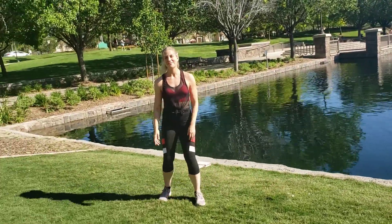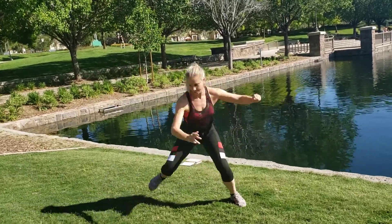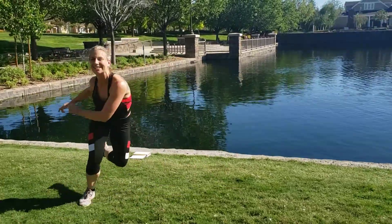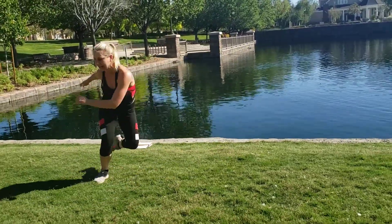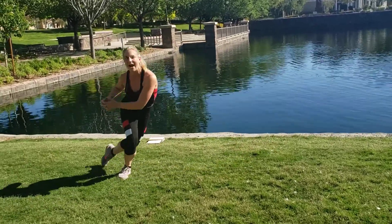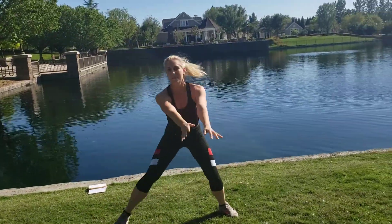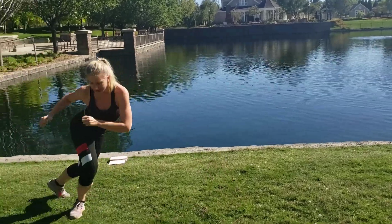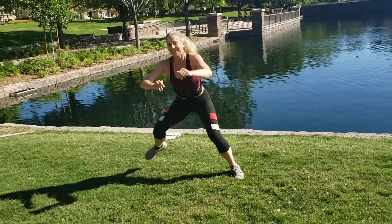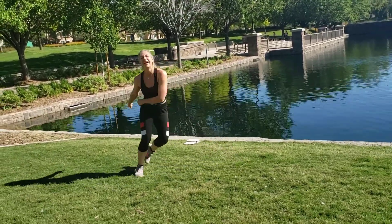First move: skater jumps. I want you to try to land softly, just like you're skiing or skating, go side to side. Try to land on that foot. If that's too hard, bring it in the back. And if that jump is too much, give me a big step — but jump if you can. Go wide, you got it. Almost there, and rest.